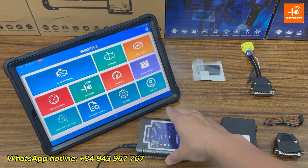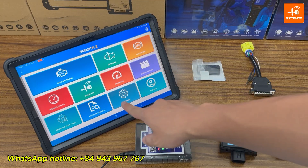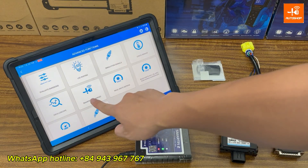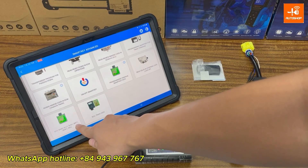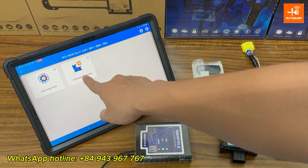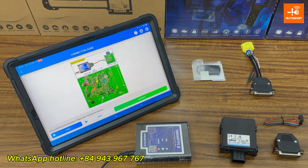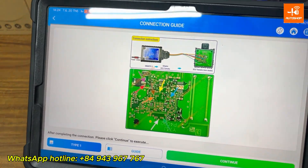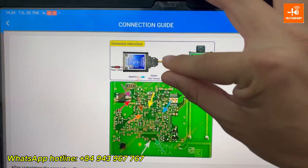First, I'll power on the Smart Fi2 device and connect it to the tablet. Then go to Advanced Functions, Smart Key Advanced, SCU Back 0 BJJ1 BKA, then Advanced Functions, Read Key ID. Here's the connection guide — you'll need to wire up the SCU exactly like the diagram, using the adapter and the multi-colored cable just like in the picture.